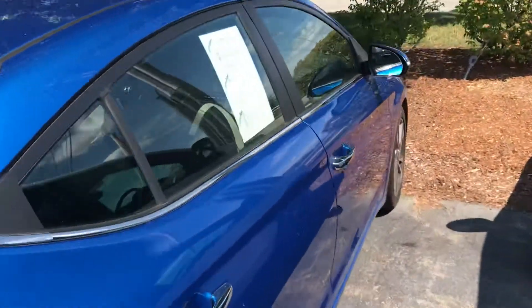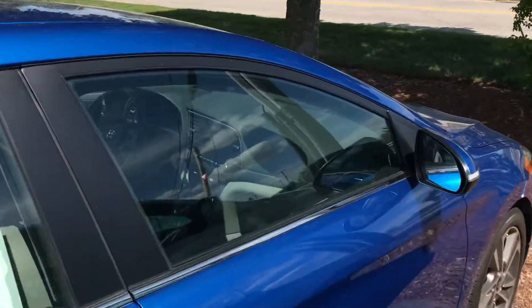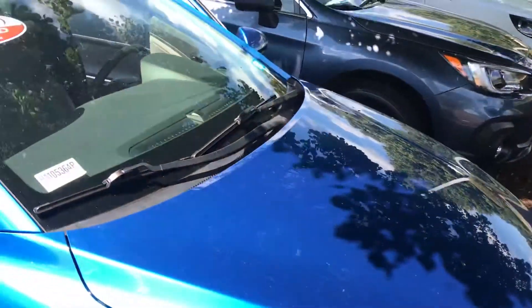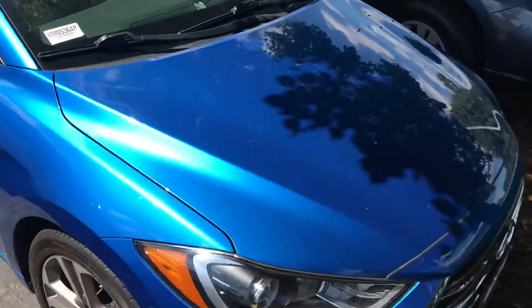Anyways, that was just a really quick look at the Hyundai that you were interested in. If you do have any questions, just feel free to reach out at 603-943-9290. Thank you.